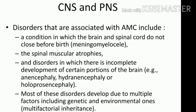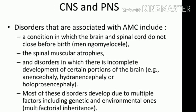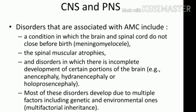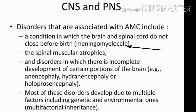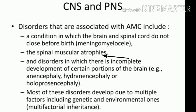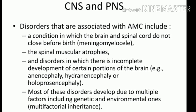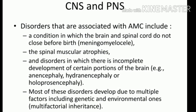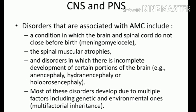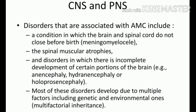CNS and PNS disorders are also associated with AMC. These include conditions like meningomyelocele — where the brain and spinal cord do not close — muscular atrophies, and disorders with incomplete development of certain portions of the brain. All of these lead to non-development of particular structures and are again related to genetics, so they are not considered a fully separate cause.